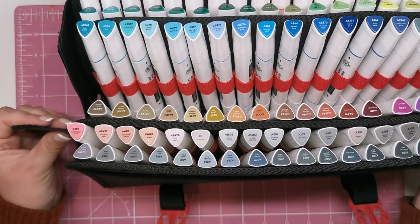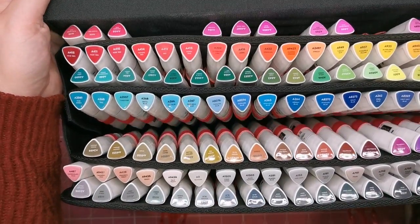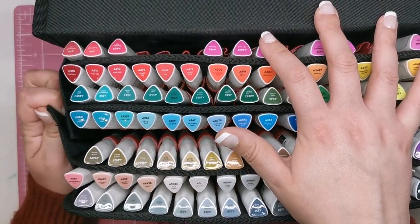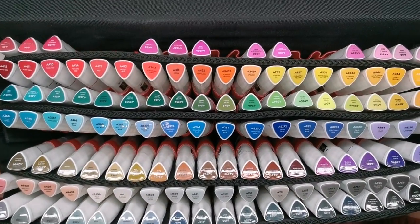You don't even have to keep the markers in this case. If you do have another use for it, or more markers you use more often, you could use this case for those. You can also buy this case completely empty if you have other markers you want to put in it, because it's a brilliant storage system — it's about £35 to buy the case on its own.